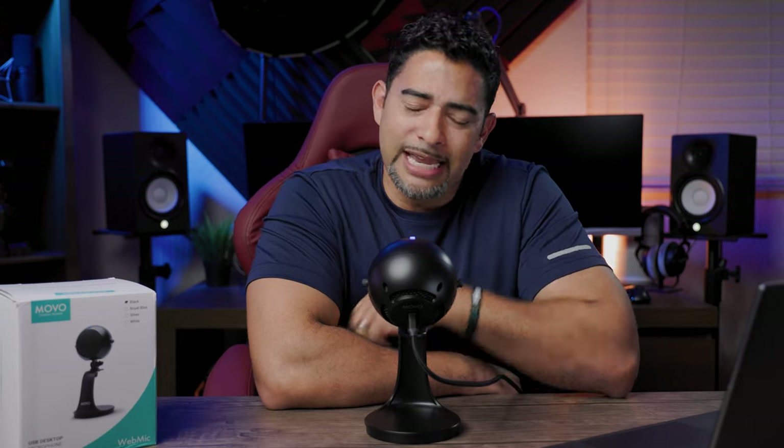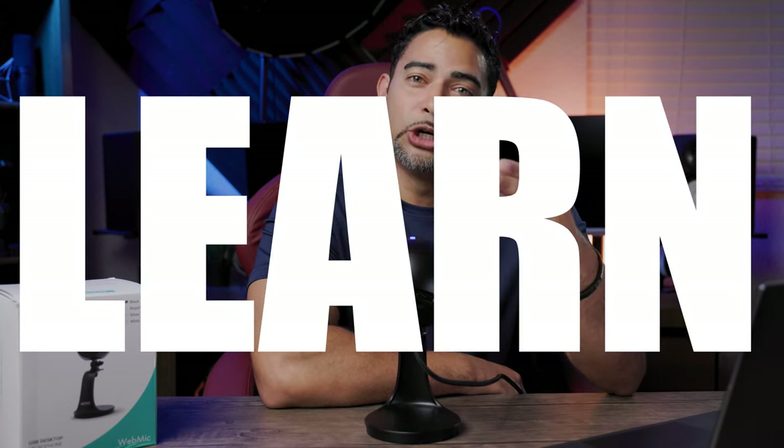They even offer a Movo web mic HD Pro — interesting, I'd like to try that one out. All right guys, those are my thoughts on the Movo web mic. Let me know what you think about it in the comments down below. I'll leave a link if you want to see other reviews or further description on this microphone. Let me know what you think — good, bad, whatever. And that's about it. I'll see you in the next video. Don't forget: learn, do, and share. Take care.